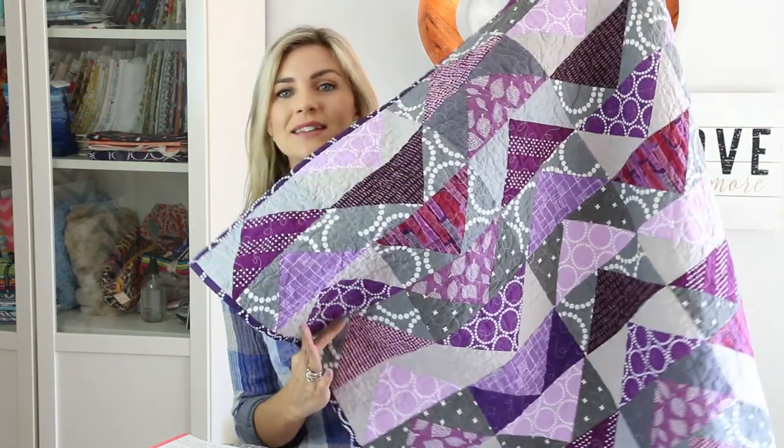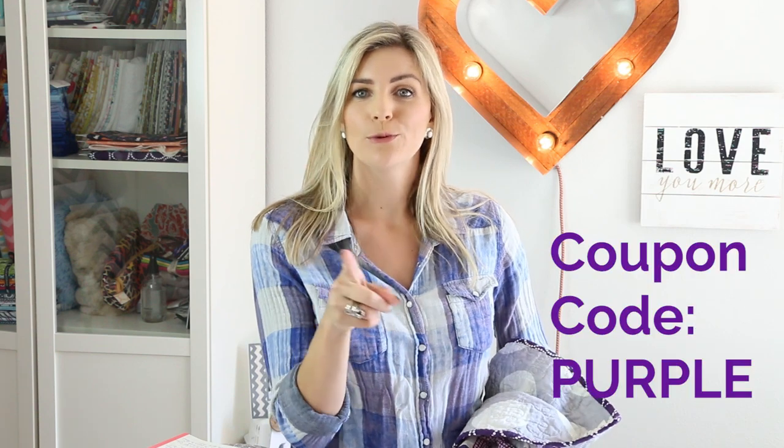What did you think of that tutorial? It's pretty cool that you can get four blocks from one unit. It's just so much easier than doing flying geese the traditional way. If you'd like to join the course to make this quilt with me, I'd love to have you — geesequilt.com for more information, and don't forget to use coupon code PURPLE for five dollars off. That was it for How to Friday. Leave questions and comments down below, don't forget to subscribe, give me a thumbs up if you liked this video, and I'll see you guys in the next video. Bye!